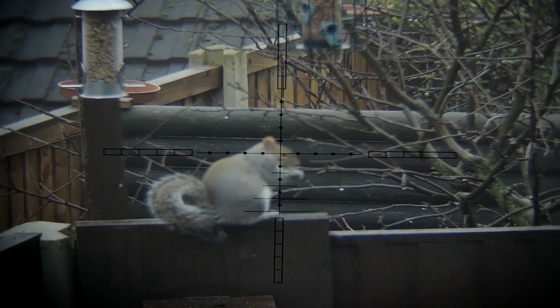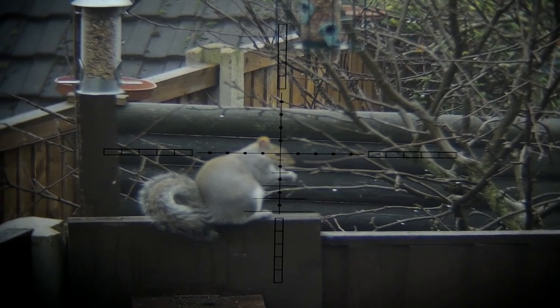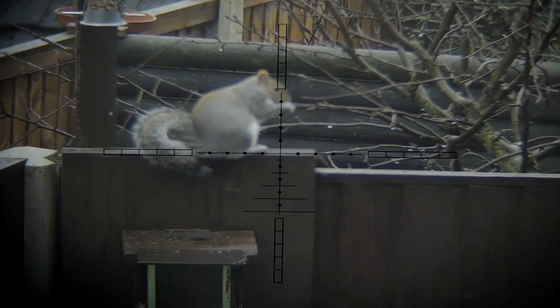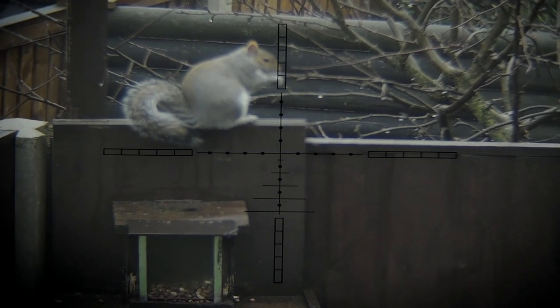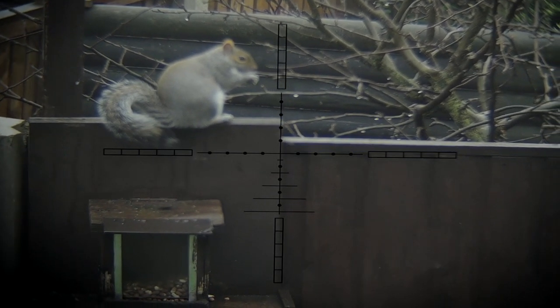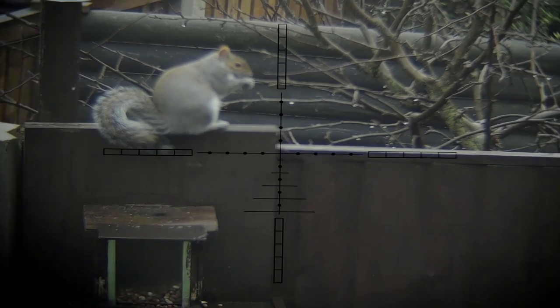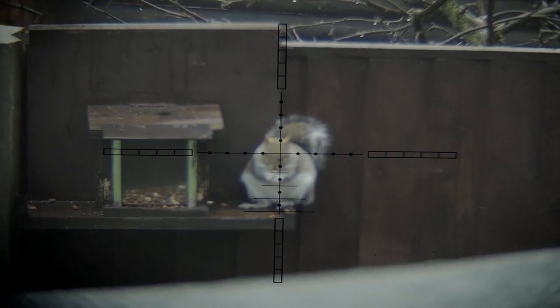I'm shooting from my kitchen window, which is about eight feet elevated down to about three feet. Ideally I want the squirrel either side of the feeder on one of those little shelves. I won't take him where he is now because it can be seen from the neighbors' windows on the left, and I don't want one of their kids looking out when Mr. Tufty takes a slug through the brain. Patience has to come to the fore — and it pays off. Then it's point and click and it's all over.